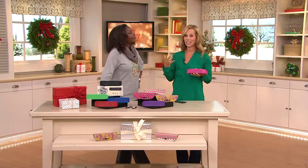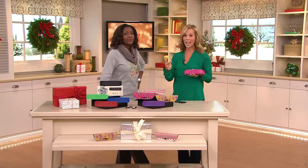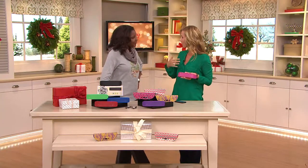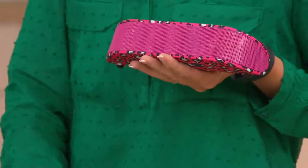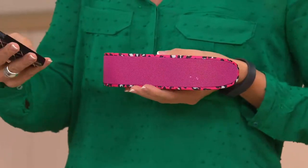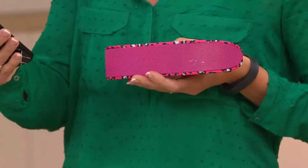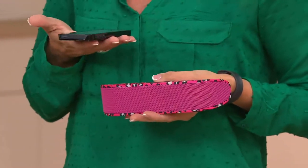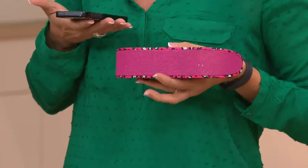Think about all the electronics that are given at Christmas — whether it be a phone, a tablet, an e-reader — and all the things you do on your phone, the microphone or the speaker, it's just not enough. So I have this right here — here's the beautiful pink cheetah. I'm going to flip this over so you can get an understanding of what we mean when it's just your phone.